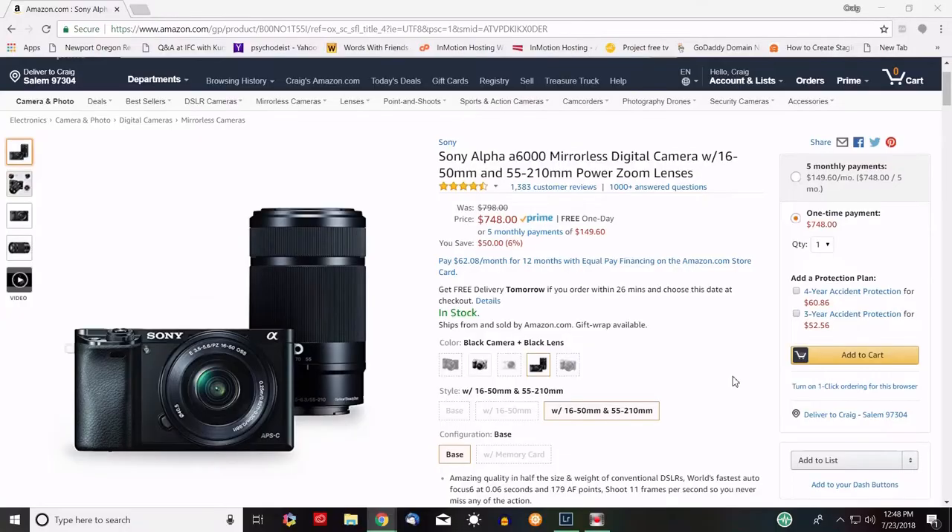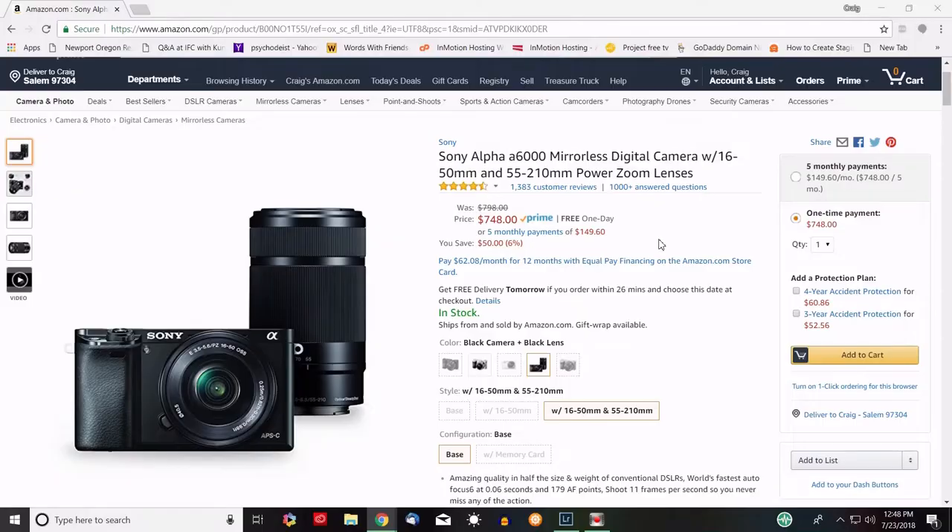Hey everybody, Craig here. I just got back from shooting a girls fastpitch softball tournament — five fields, lots of teams. I took the Sony a6000 with me. Why? It's about four and a half years old. Let's look at the specs. I picked this camera — the Sony a6000 mirrorless digital camera — along with the 55 to 210 kit lens, because at $748 (it was $798 when I started this video, so it dropped about $50) it's an interesting option.